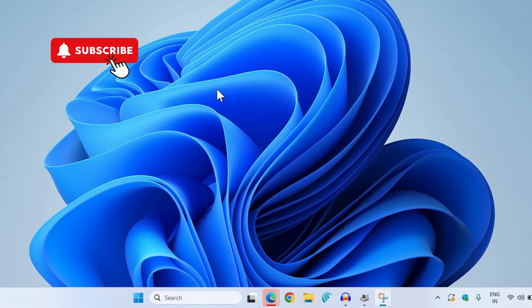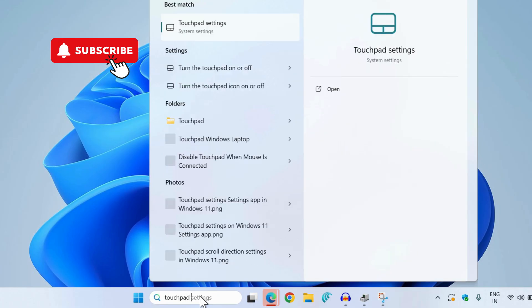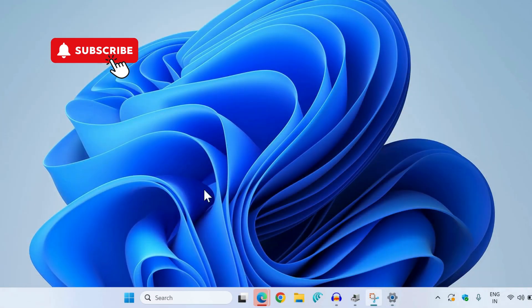However, if this doesn't work, head to the search menu and type in touchpad settings. Select the first result that appears. In here, make sure that the touchpad toggle is enabled. Now click the tiny arrow next to it and make sure this checkbox is enabled.